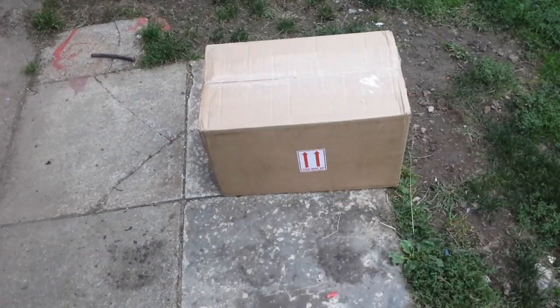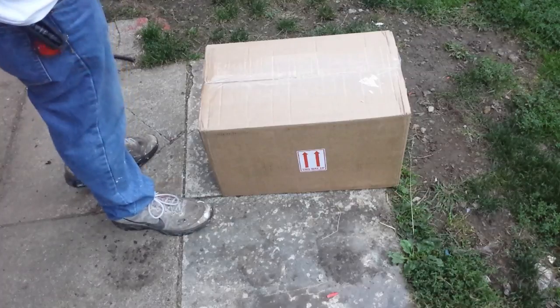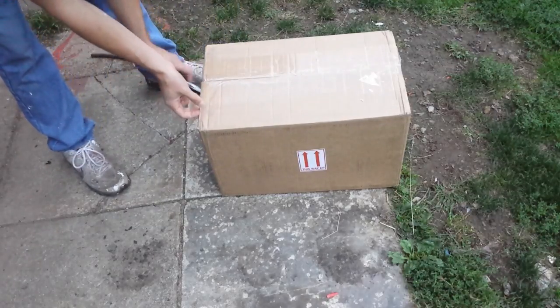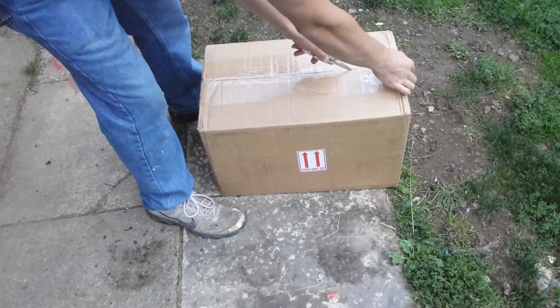I got a package in the mail a few days ago and I haven't really had time to shoot this video, but I figured now's the perfect opportunity. I think you guys will like to see what this is. I'm pretty excited about it. This saw came very well packaged — there were no problems with shipping, and I'm glad to see they put it in two boxes, so the inside one is protected in case the outside box gets any damage.